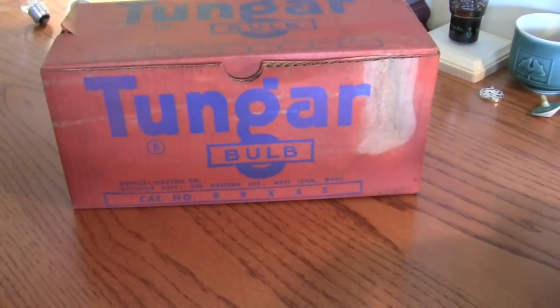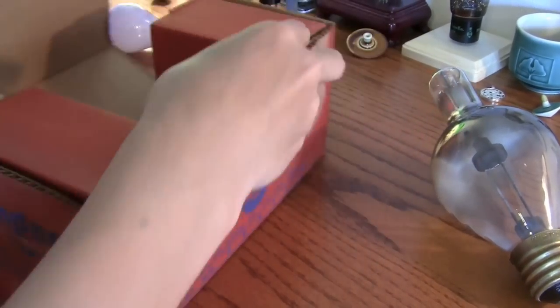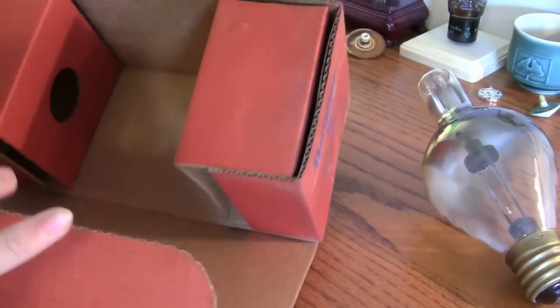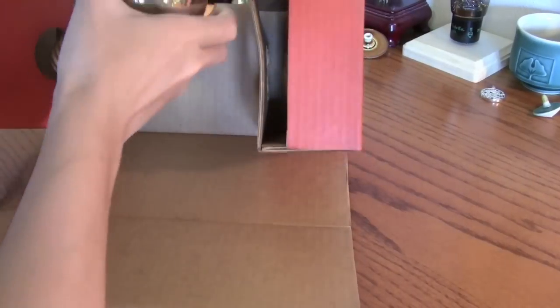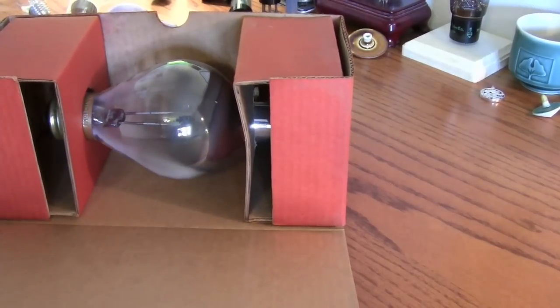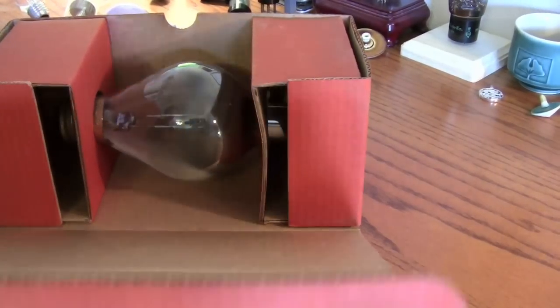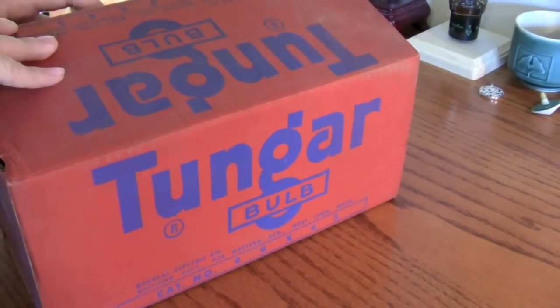I'll open the box for you. There's the inside, which the bulb goes into the hole. It was actually shipped to me in another box, but you get the point.